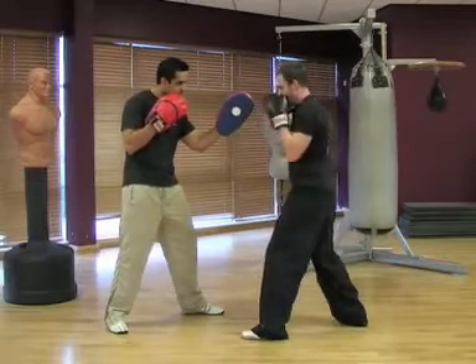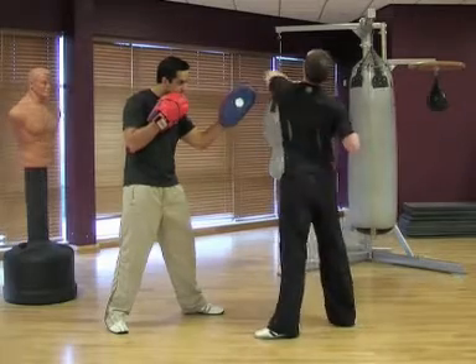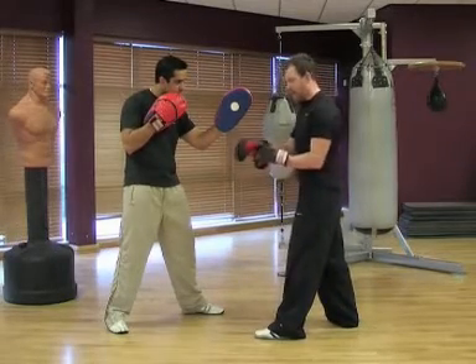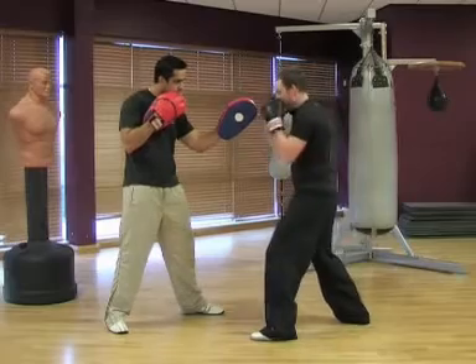So from here, what we're doing is that elbow — when you've got that elbow strike like that and you're bending down and not lifting up, trying to hit too hard — then we're ready to start adding the hook.